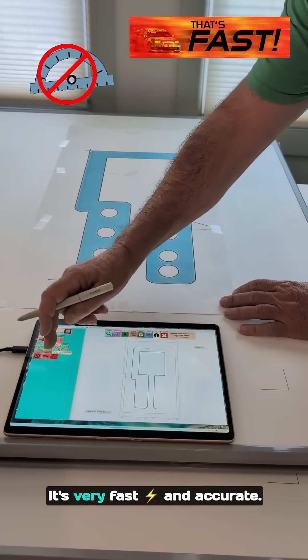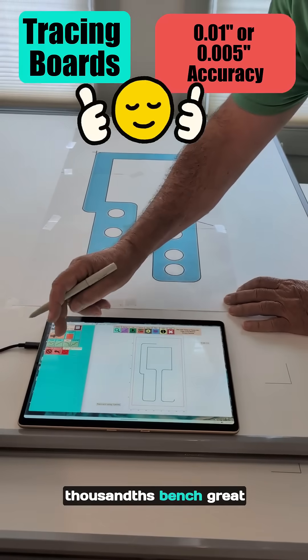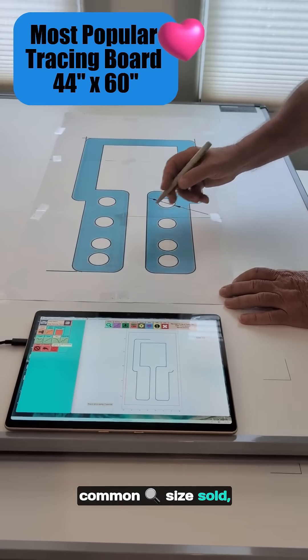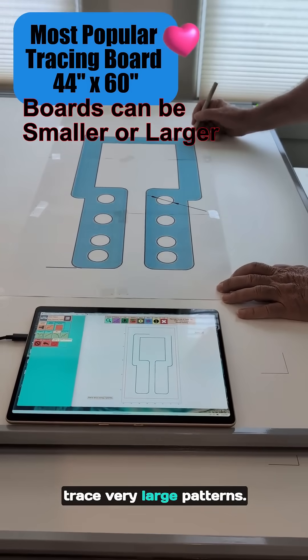There's no measuring — it's very fast and accurate. The boards come in two different accuracies: a hundredth of an inch or five thousandths of an inch, great for a water jet. They also come in multiple sizes. A 44 by 60 is the most common size sold, but I also have smaller ones, and I have the ability to connect boards together and trace very large patterns.